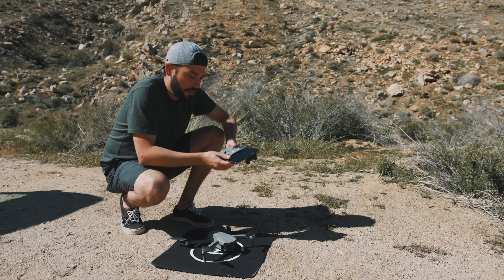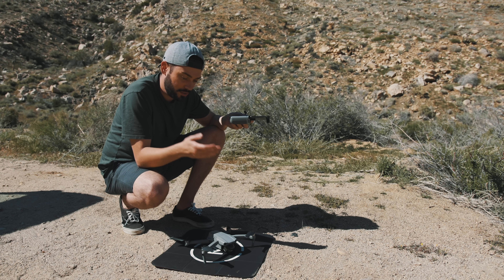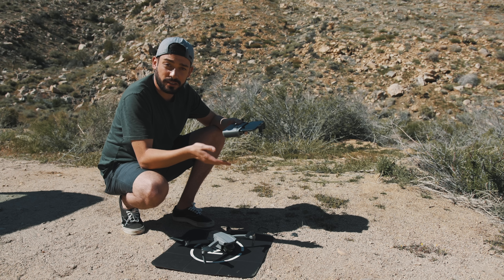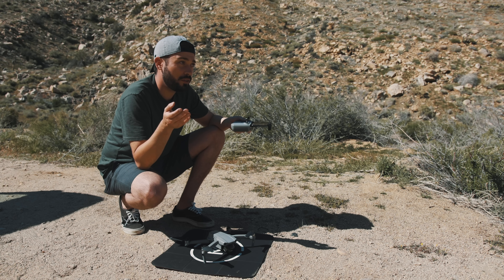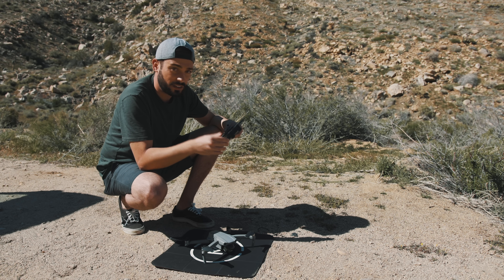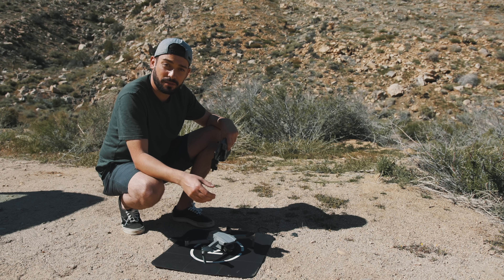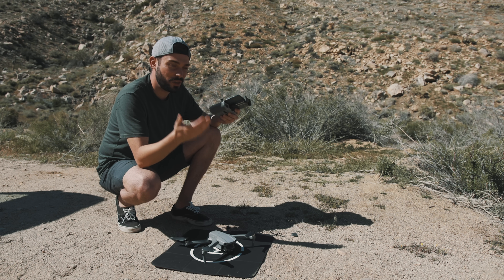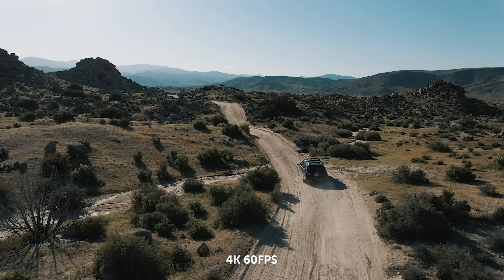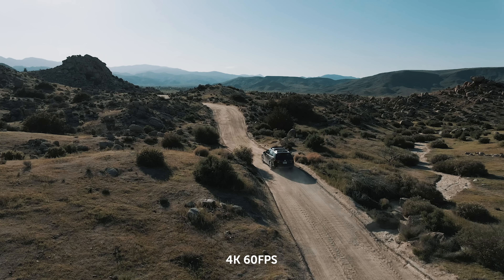Some other cool features they've added: improved ability to do hyperlapses in-camera; a new thing called Air Sense that allows you to detect if other drones or aircraft are flying in the area, so you'll get a warning on your controller; and an improved Active Track feature for tracking subjects, cars, or action sports to get perfectly locked-in shots. One more huge feature — they added 4K60 to this thing. That feature is not included in the Mavic 2 Pro and is otherwise only available in the Phantom 4 Pro, so that's a pretty high-end feature packed into a fairly affordable drone.